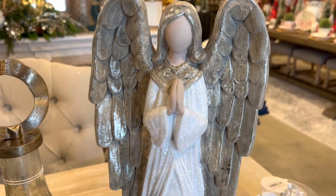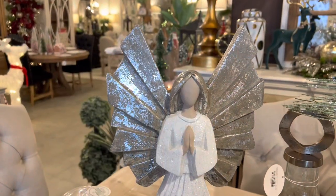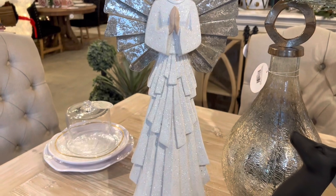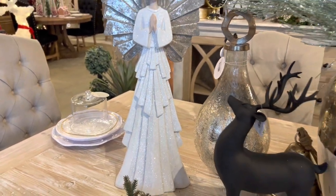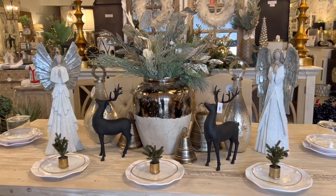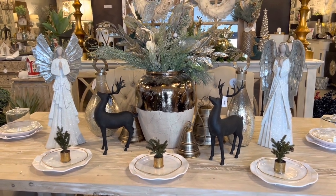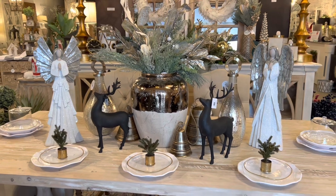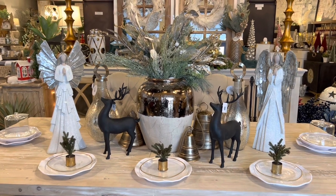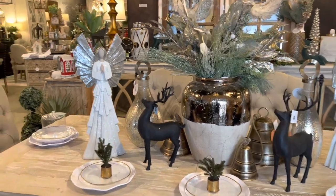Next we added these gorgeous angels — simply beautiful. We have two different ones on either side. Keep that in mind when you're putting your tablescape together: the two pieces that mimic each other only have to mimic each other, they don't have to be exactly the same. If you have two show-stopper pieces on the tablescape they don't have to be exactly the same on either side of the table. They can be completely different or they can be like this where they mimic each other, and we are loving these angels.